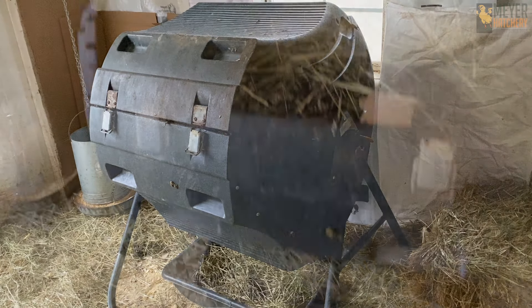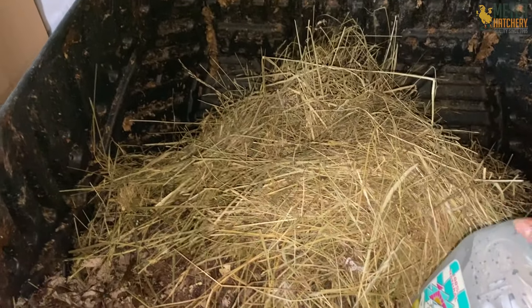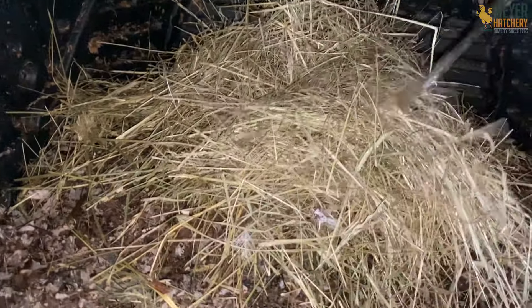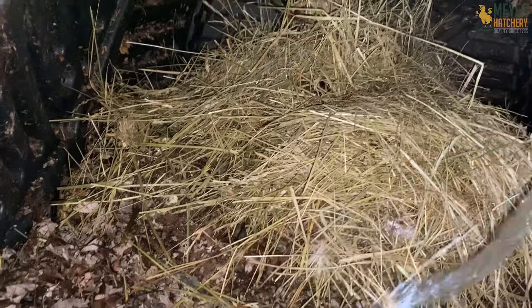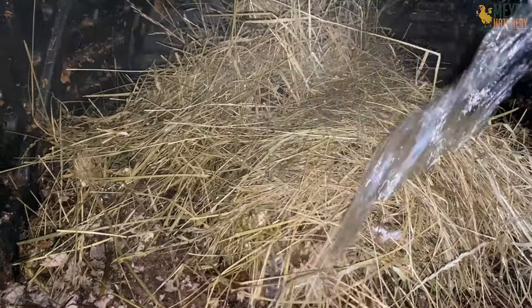I put the composter on a tarp or have something under it so that if I add any water it doesn't drip directly onto the floor. I have a pan under it now and that's easy to dump outside. When I have dirty water from the waterer I can dump that into the composter, turn it, and then empty the drip pan outside.